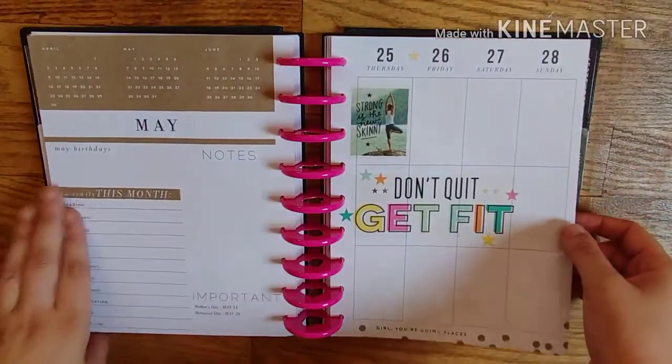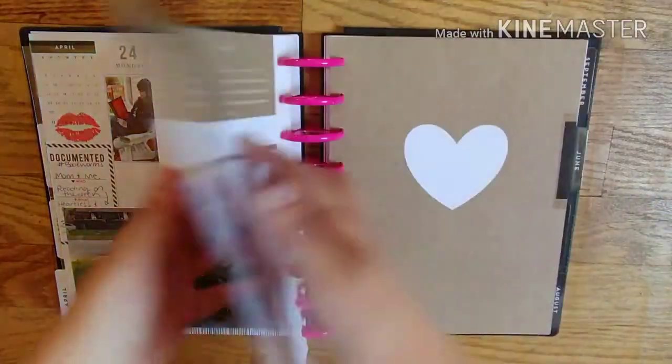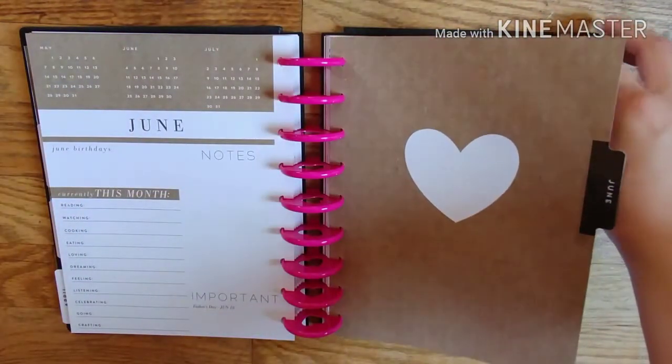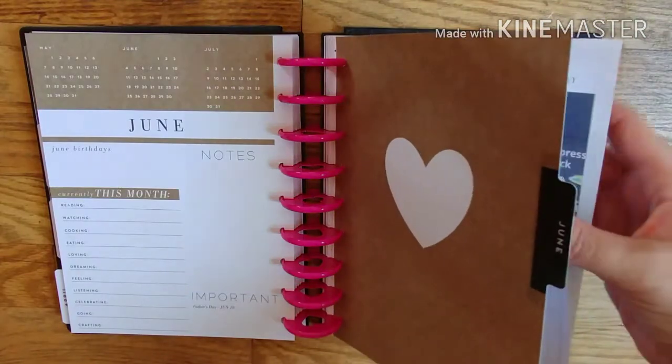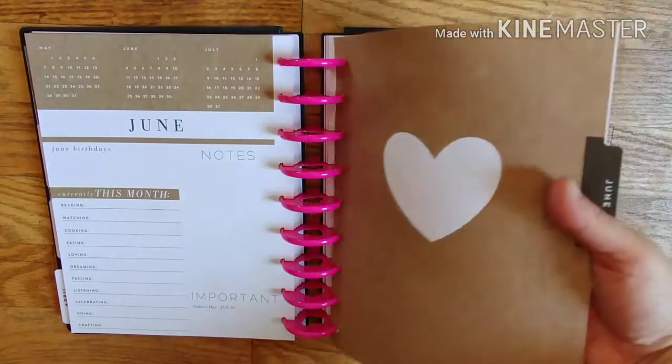I didn't document May because May was a horrible month for me. So those pages are gonna get glued together and I'm just going to go on to June. Once you get towards the back you can notice that I stopped documenting and I'm trying to catch up now.